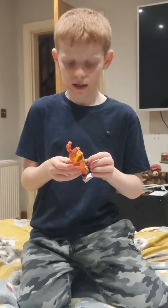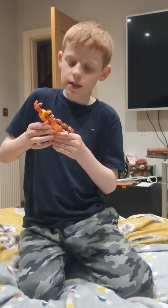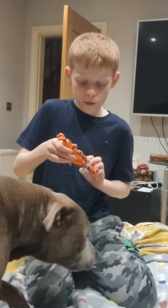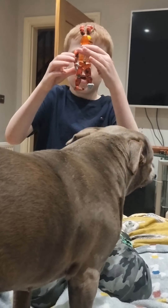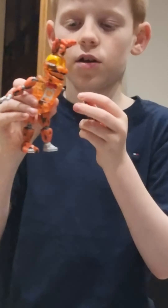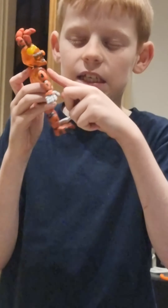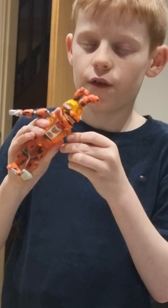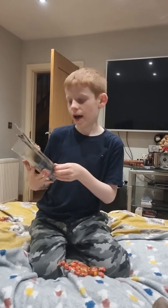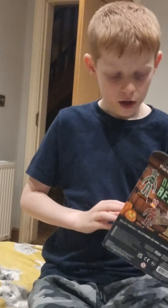As you can see, his body comes apart very easily — well, not too easy, but it's easy to take his body apart. So if you ever get this toy, be careful because it is pretty fragile, except for the bits that can't come off — those are really hard.